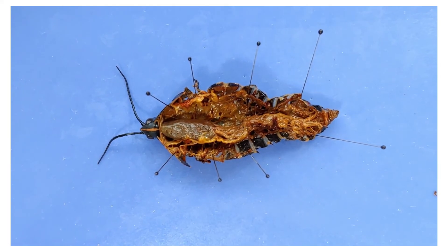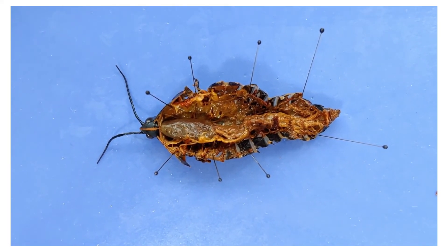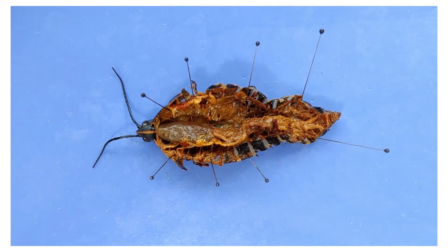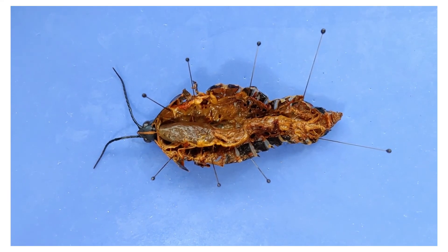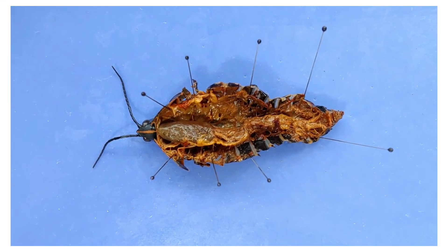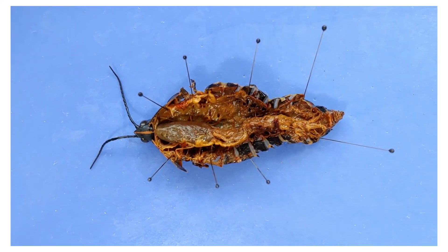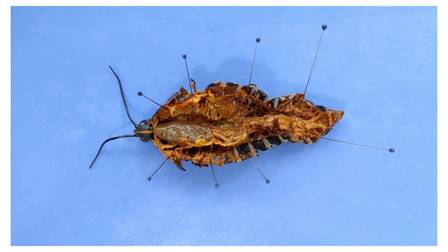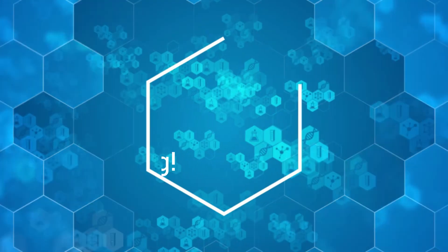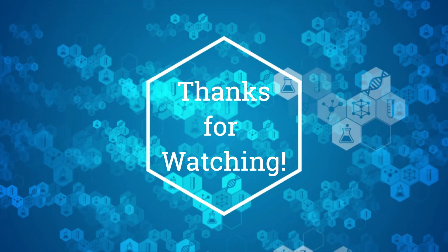That's the end of our grasshopper dissection — thanks for watching, folks. Here's a fun fact to send you on your way: it's a bird, it's a plane — it's a swarm of millions of fast-moving desert locusts blacking out the sky. Some species of grasshoppers can gather in terrifying swarms of biblical proportions. If you see one, ignore the urge to flee — fight back, you can be a swarm too. If you liked this video, feel free to subscribe because there's lots more to come.